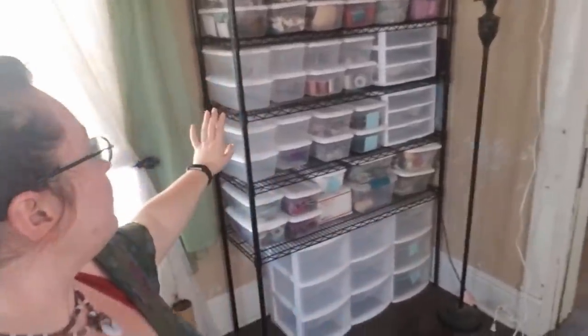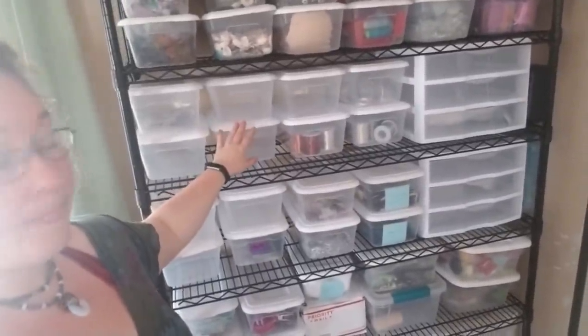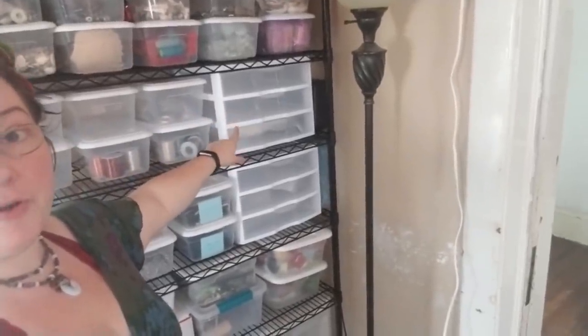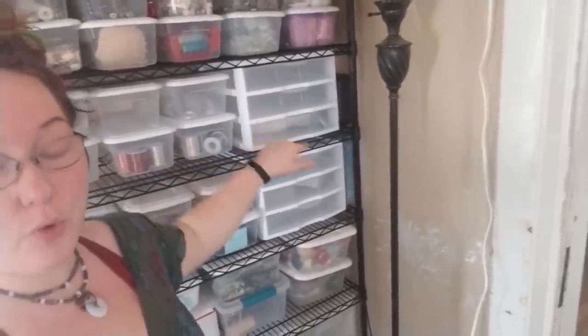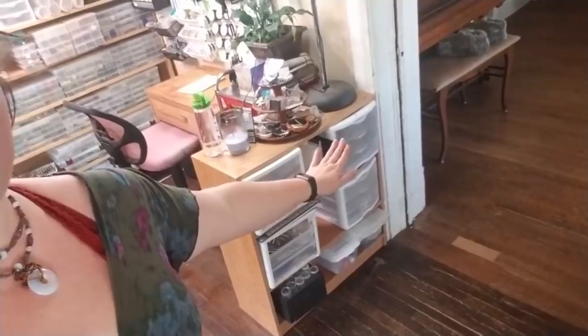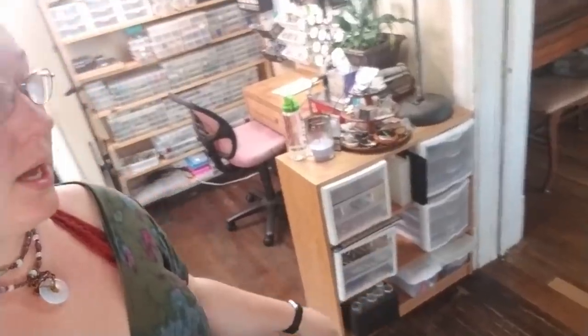I am using a lot of these dollar Sterilite shoe boxes that are plastic. Lots of the drawers — I prefer the ones that have a horizontal support as opposed to the others, because once I put too much weight in those drawers, if I pull the drawer underneath out, the whole thing collapses. Which is no good.